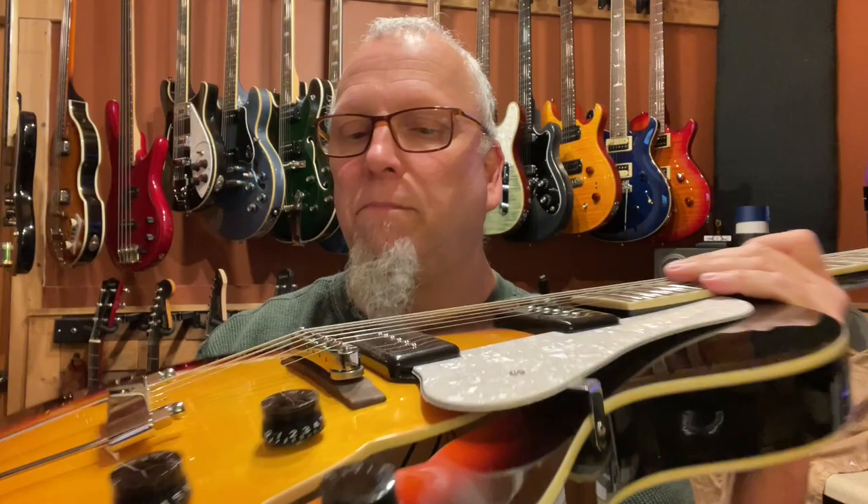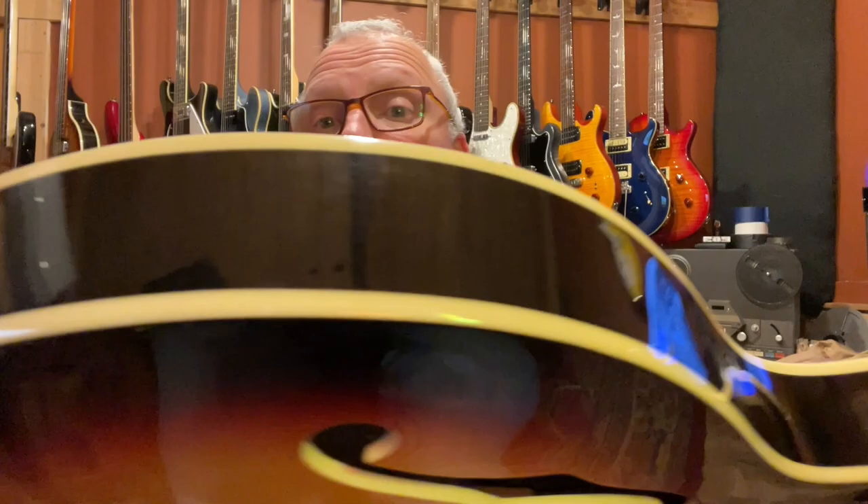As you can see, it's got a Tune-O-Matic bridge, trapeze tail stop. And overall, very nicely put together guitar.